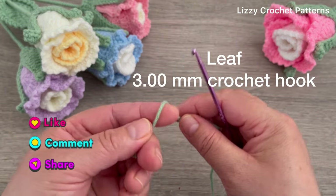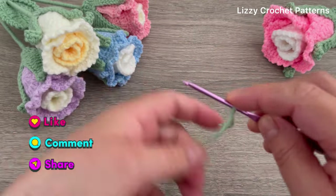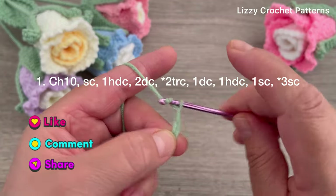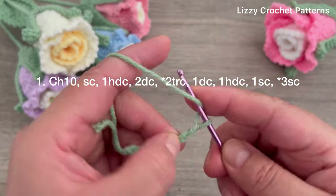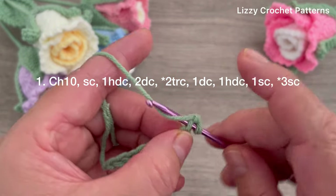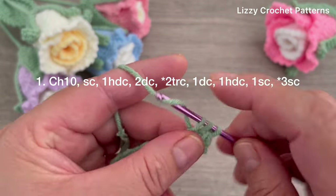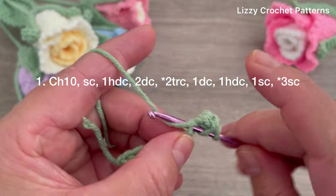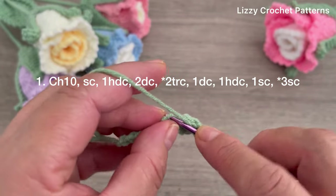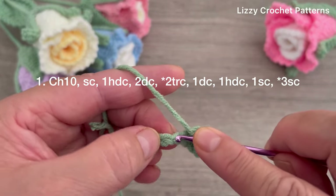Next is going to be the leaf. Make one slip knot on your hook and then chain ten. Beginning in the second chain from the hook make one single crochet, half double crochet in the next stitch, double crochet in the next two chains, and two triple crochets in the next stitch.